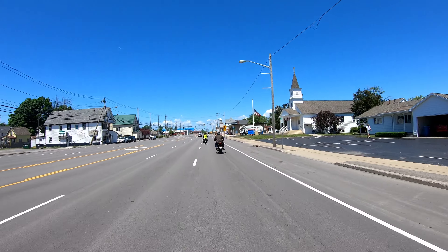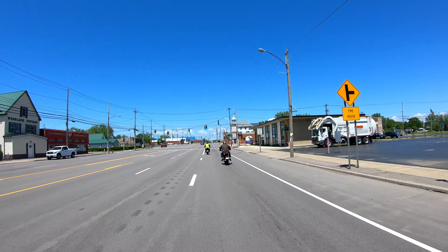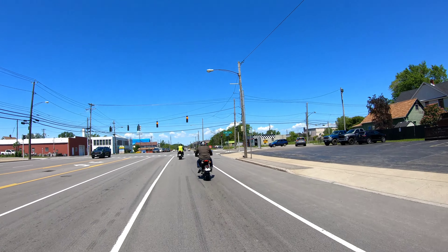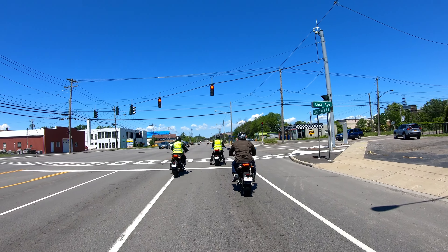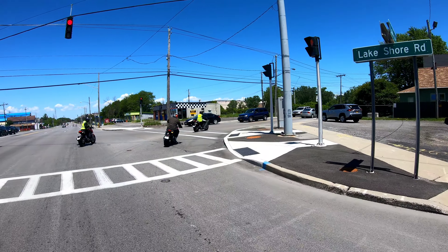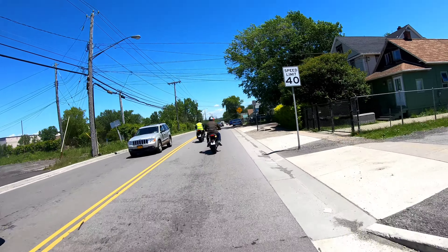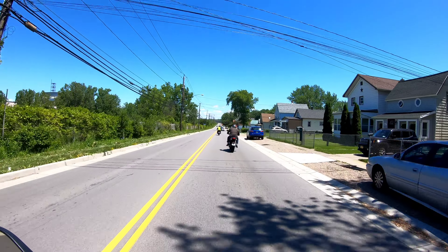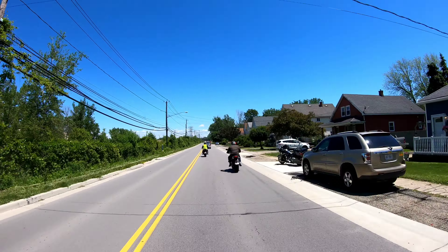We'll talk more about the specs when I get a chance — I didn't get much of a preview of this bike. These brakes will stop you pretty quick; I'm barely touching the front and back, and the engine will actually slow you down too. I actually like the way this thing goes around the corner. It'll pull a little bit even in eco mode.